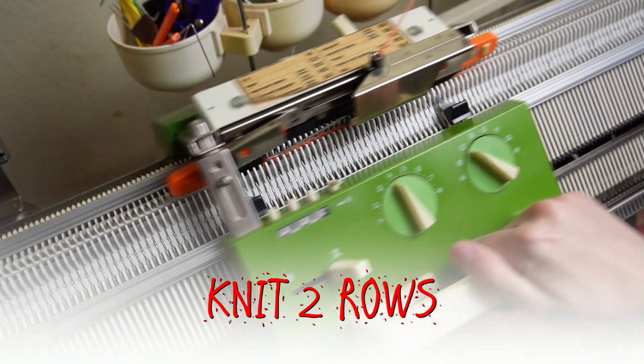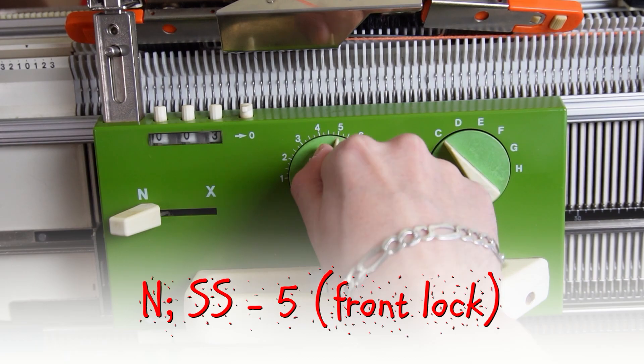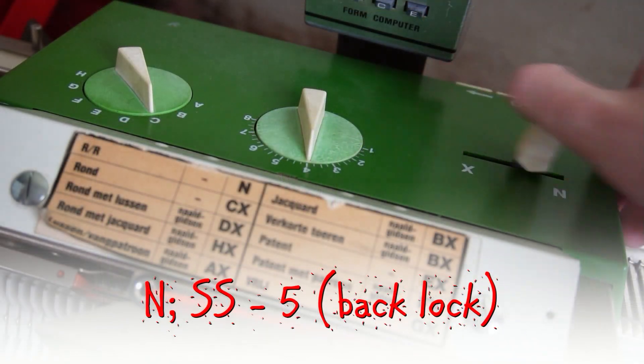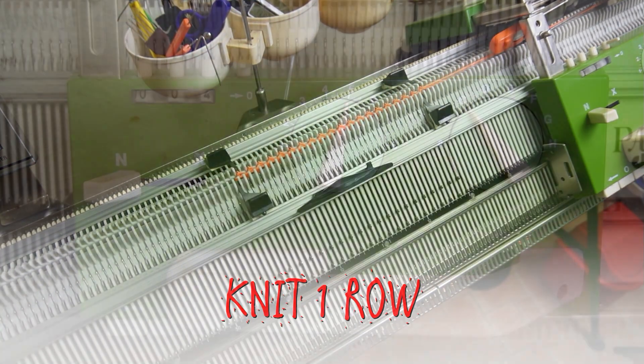Now knit two rolls. Set both locks to N and the stitch size to 5. Knit one roll to finish the cast on.